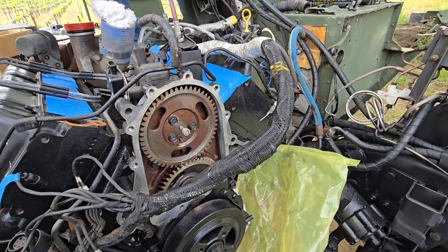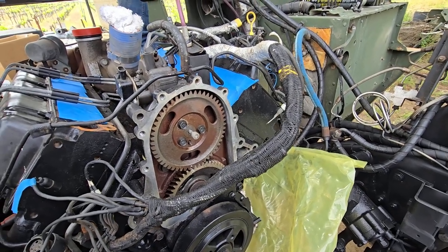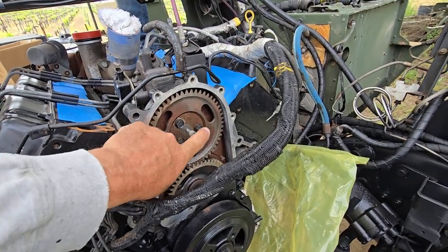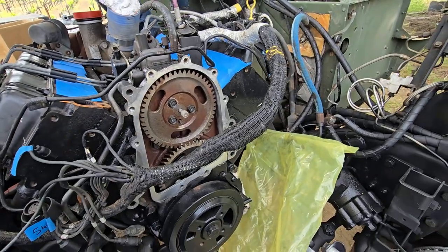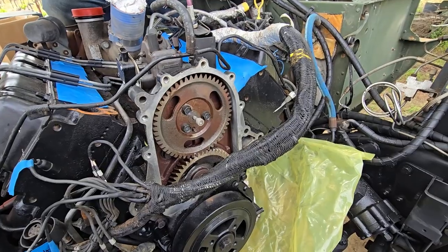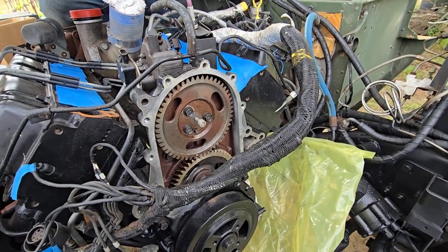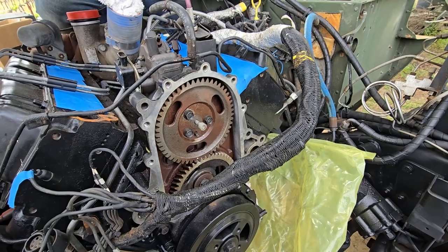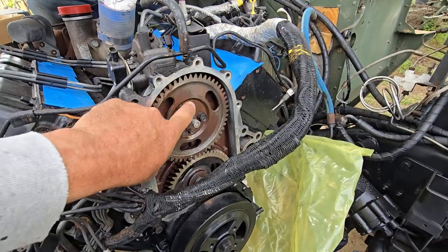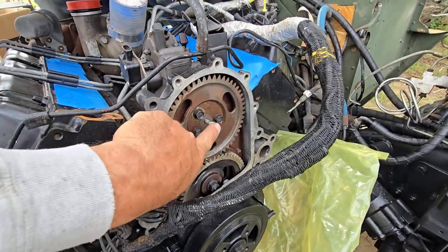We're going to replace this fuel injection pump. One, two, three covers off — you don't have to take this cover off to do this; I have another video that shows that. But we're doing a water pump on this video, so we're just going to replace the injection pump at the same time. Remove these three, don't move the timing, and put some grease on this stub so it doesn't fall out.